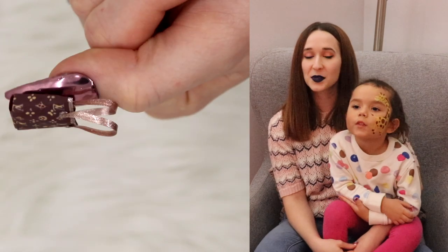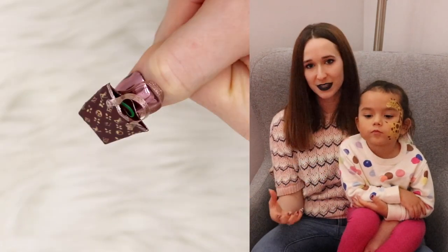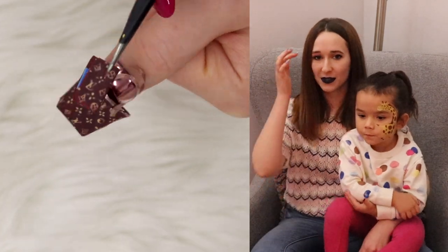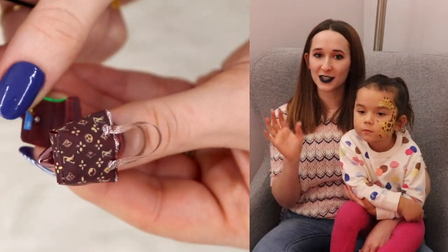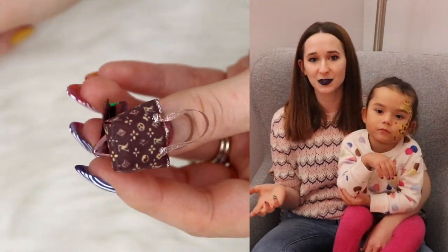Hello everyone! In today's video I'm going to be doing an extreme 3D purse. This is going to be a Louis Vuitton purse, unlike the last one I did which was a Chanel handbag. So I've got two different designer purses that I've done. If you missed the Chanel one I can put a link to it in the description box below.